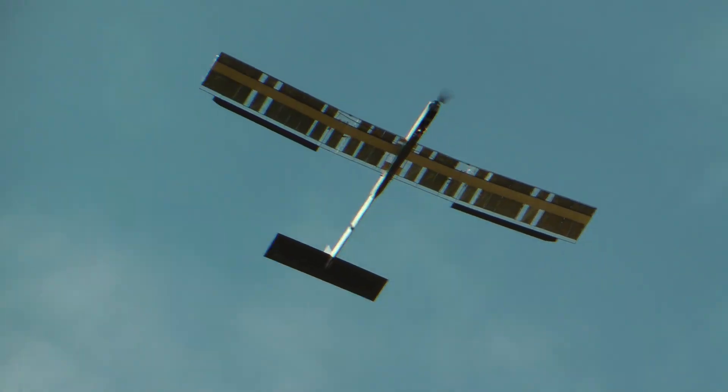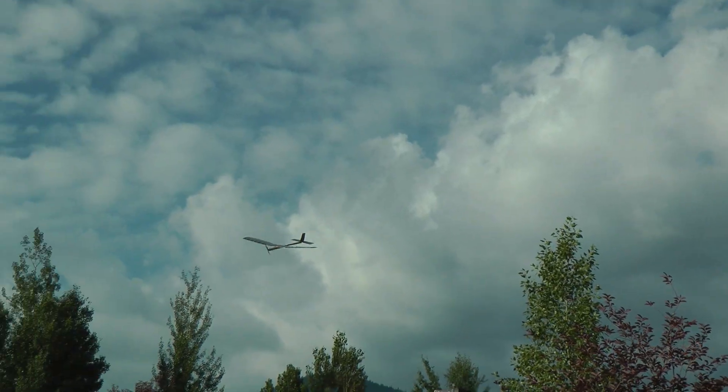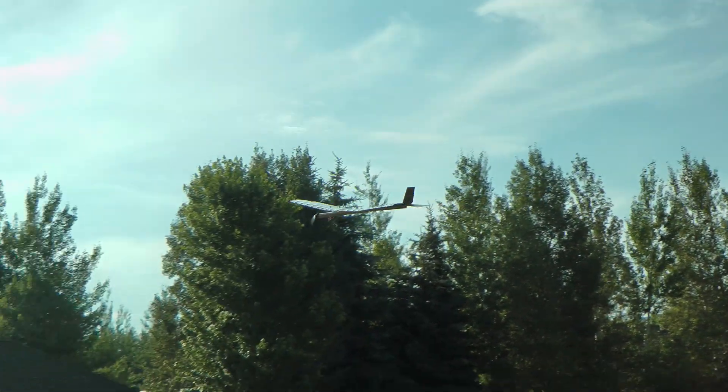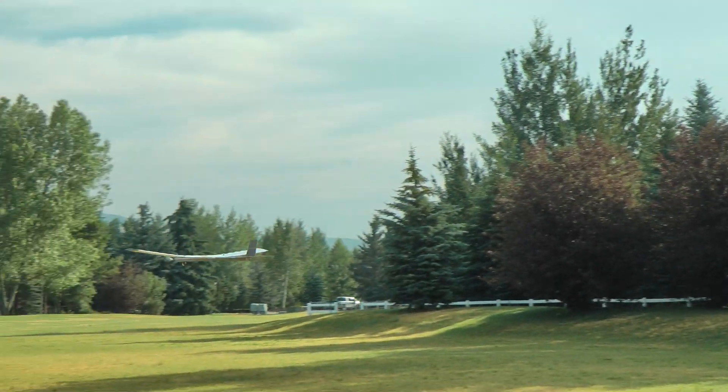Now that we know it flies, the real question is whether or not the solar panels will supply enough power to sustain flight. If they do, I'll use them to run the motor directly. If not, I'll have to figure out a way to have them charge the batteries in flight. Stay tuned for the next video on this project coming soon. Thanks for watching.